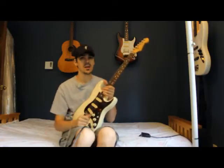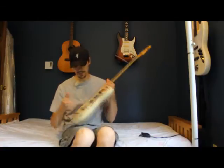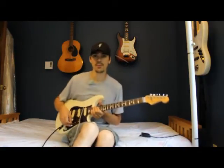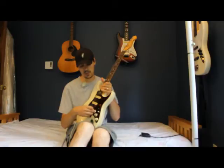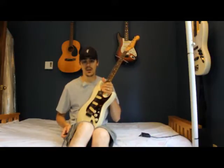You can even get a Graf-Tech nut as well — I haven't gone that far yet. I have replaced all of the pots, the potentiometers, the tones and the volume, so it's essentially been a rewire, and the switch as well. But the pickups are original.